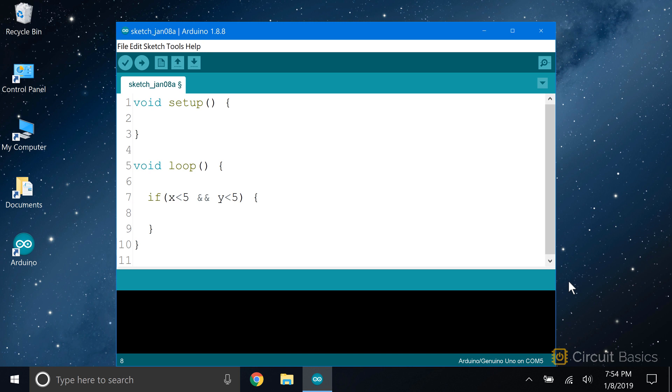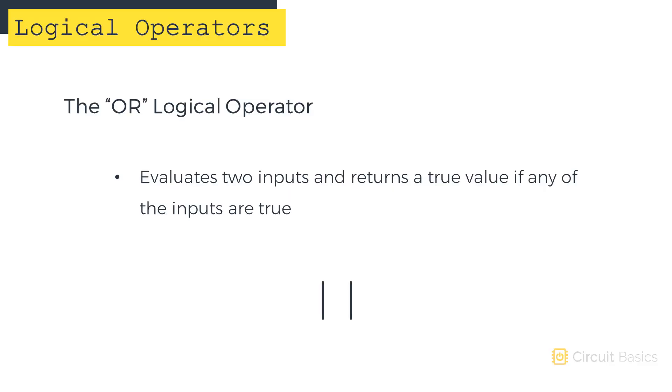Now let's look at the OR logical operator. The OR operator is written with two vertical bars. The vertical bar key is usually found right above the ENTER key on most keyboards. With the OR operator, if any of the variables is true, the outcome will be true.